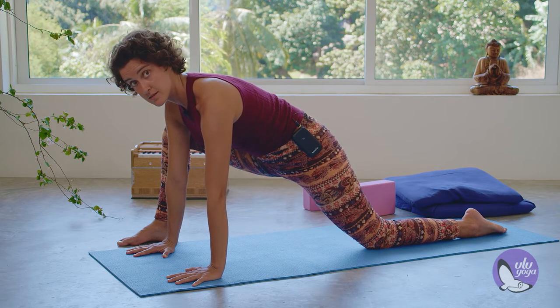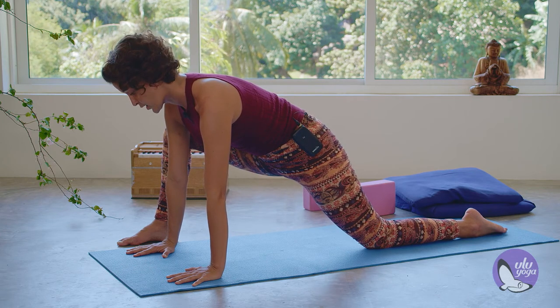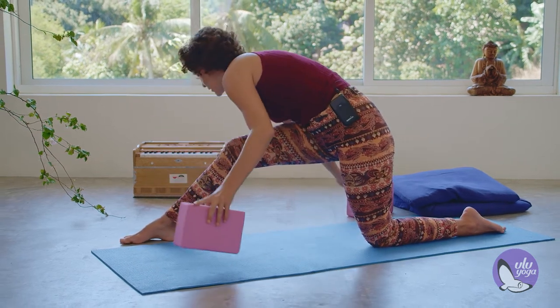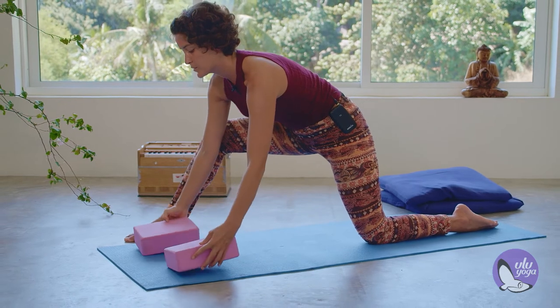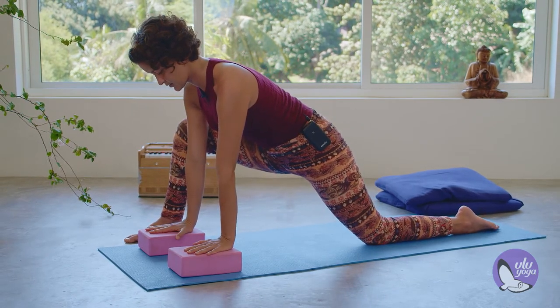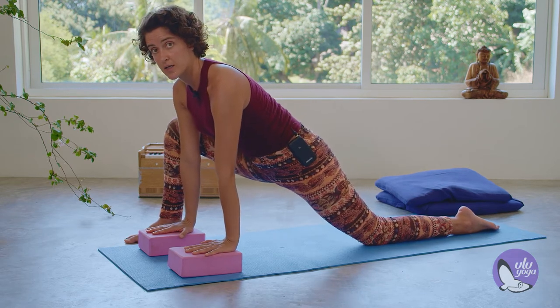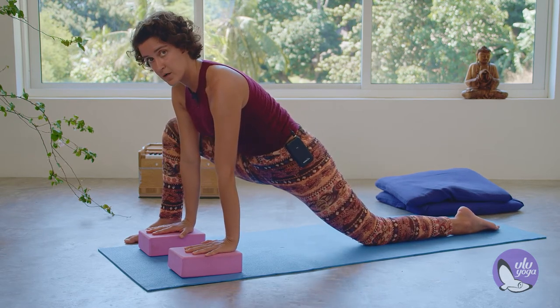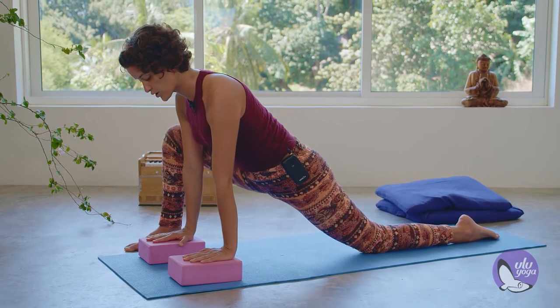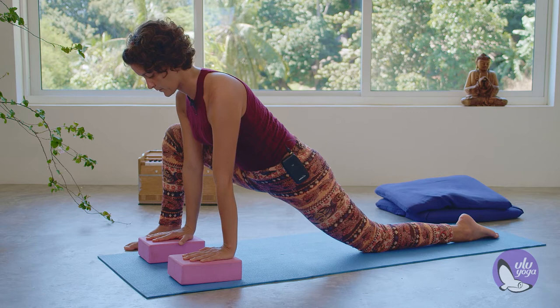If this is already quite a challenge for you, feel free to have your blocks with you — placing them on the lowest, middle, or highest height to give yourself some space to sink the buttocks down, allowing gravity to work on your hips and stretch.